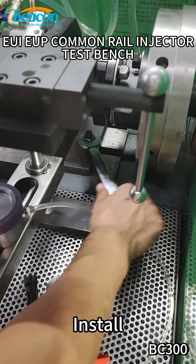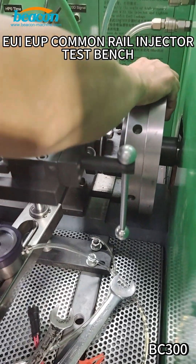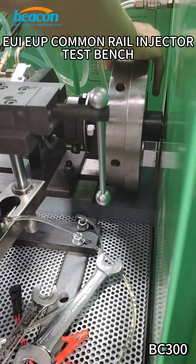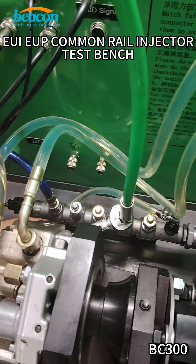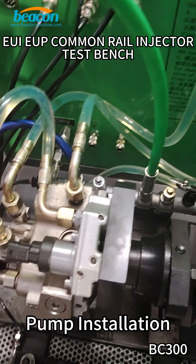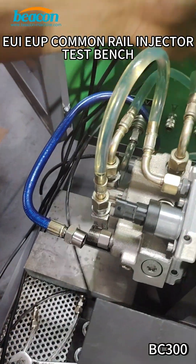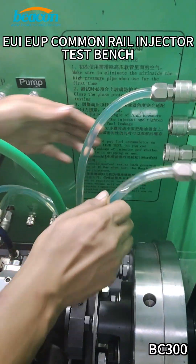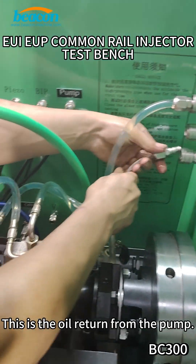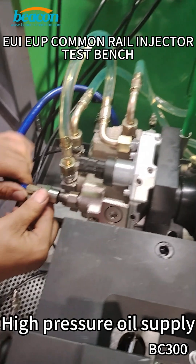Test Bench. High voltage silicon tube installation. Pump installation. This is the oil supply to the pump. This is the oil return from the pump. High pressure oil supply.